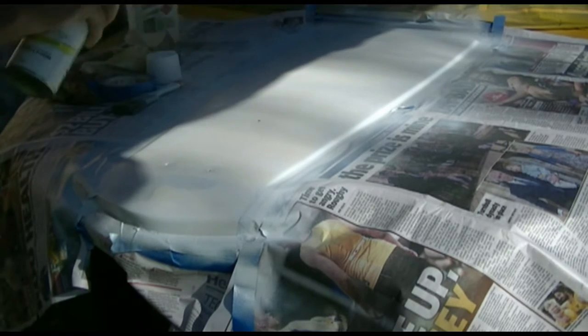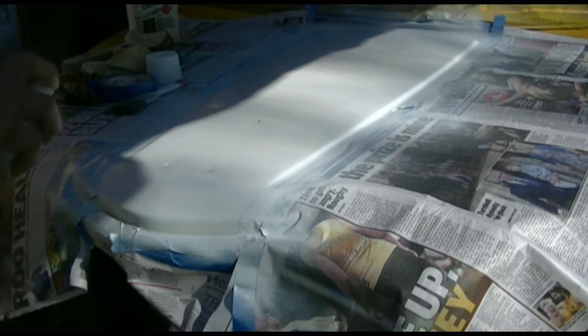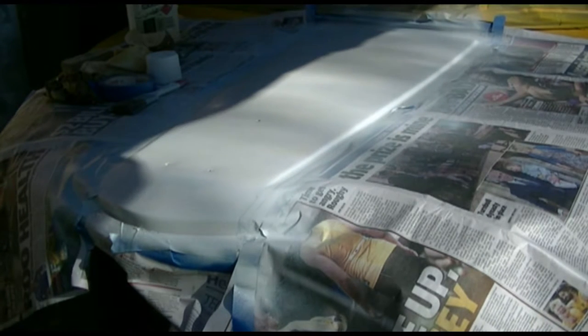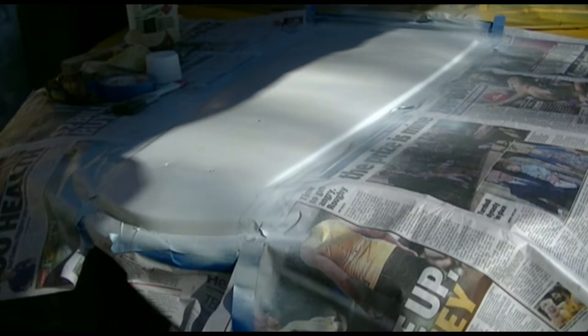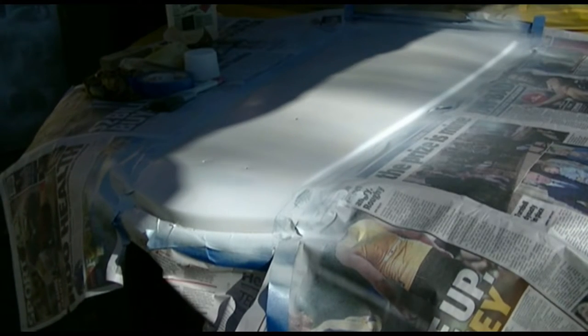Very confusing — what look like patches are actually shadows from the trees that don't have any leaves yet. Looks like a big blob. Coat four — I'll have to wipe that off. Coat five, and final.